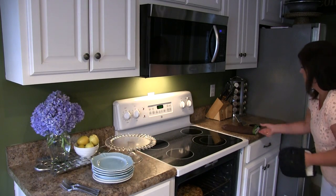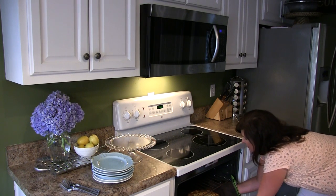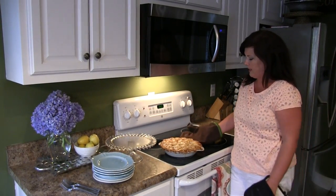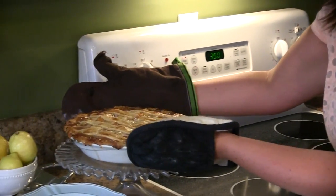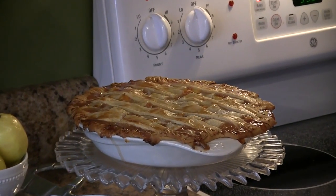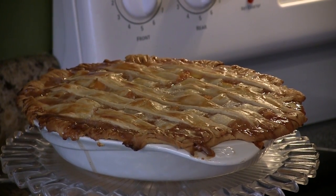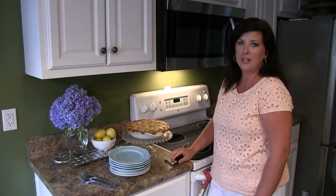Here we go — as you can see, we have got a beautiful golden brown peach pie. We used that store-bought pie crust and frankly I think this looks very homemade, which is what we were going for. Put it on a beautiful cake stand for presentation. You do want to let it cool off a little bit before you serve it — a peach pie is really good served warm but not bubbling hot. Let it sit on your counter for just a few minutes, and maybe serve it with some vanilla ice cream. There you have it — peach pie, a classic southern dessert.